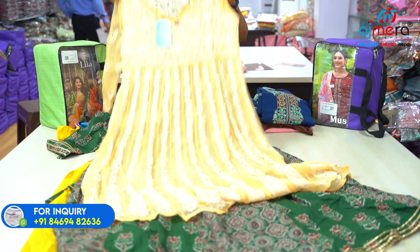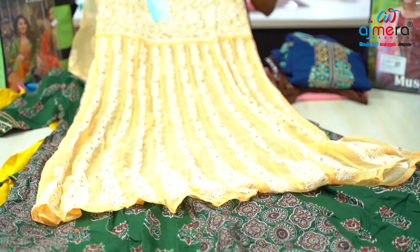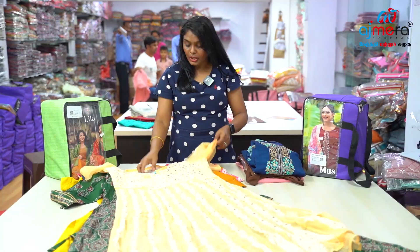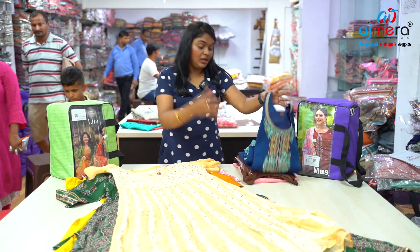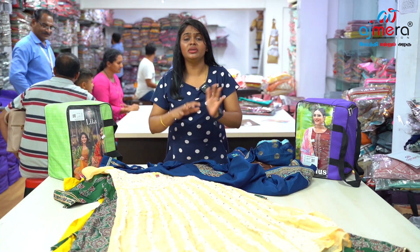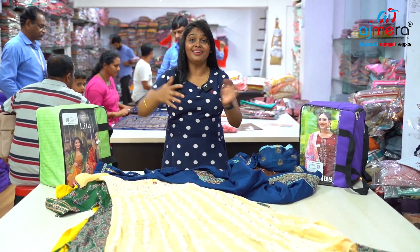Next is a semi-anarkali pattern — you can use half white thread work. This is the concept with SNAP gota and zari collections. You can use 5 colors. We have all the collections — formal wear, office wear, party wear, traditional wear, functional wear, casual wear, and daily wear. You can purchase all the collections.